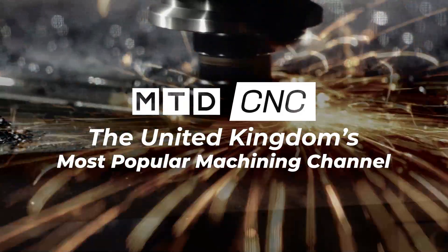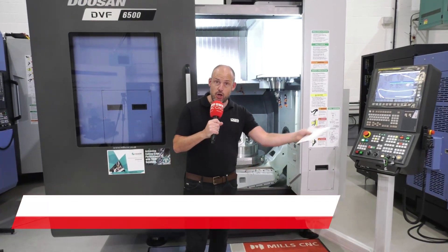Today I have the pleasure of being back at Mills CNC in their showroom in Leamington Spa, and I'm going to introduce you to a range of five-axis machines.